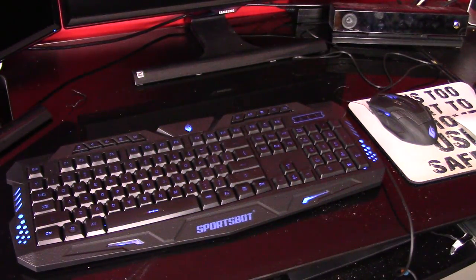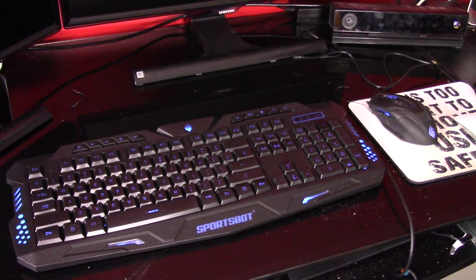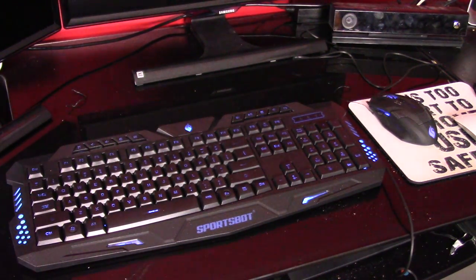The only thing I don't like is it takes three plugs. You have to plug in the mic and the USB to get it to work. But for a $30 set, it's not a bad keyboard. It's not a mechanical keyboard or anything.